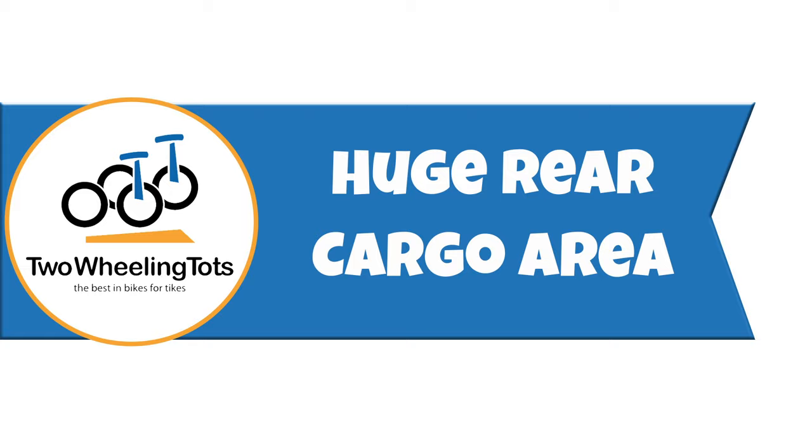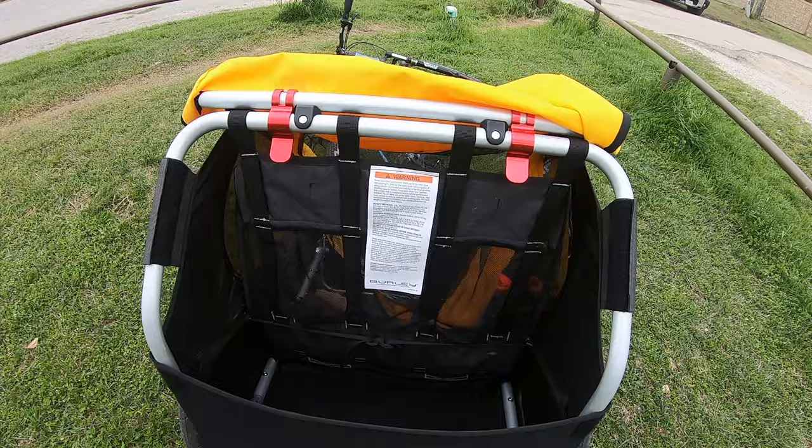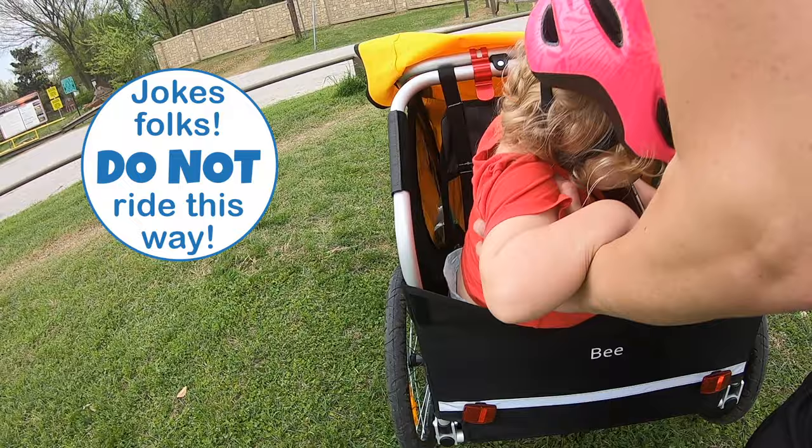Number four, huge rear cargo area. The Bee and Honey Bee have an easily accessible storage area behind the seats. It's very deep and spacious with a flat bottom and can carry pretty much anything you'd need to bring along for the ride, including an extra toddler. There's also a small mesh pocket that lays flat against the inside and is perfect for carrying a phone and keys.